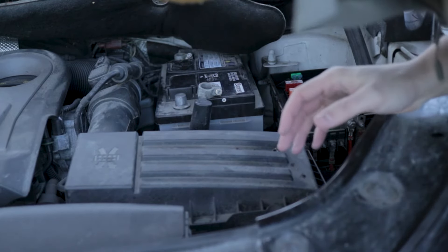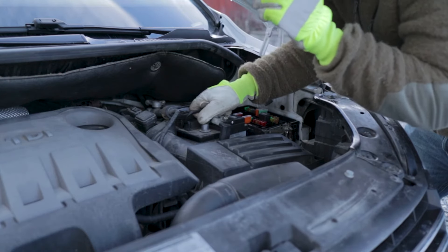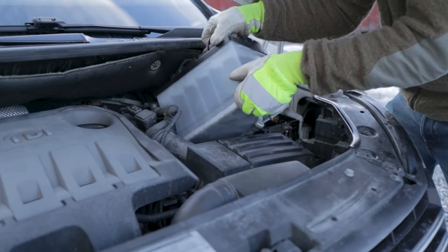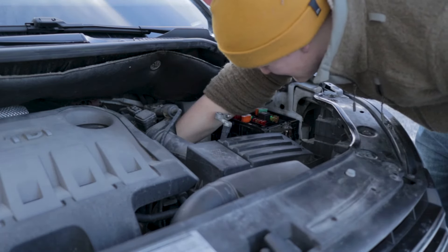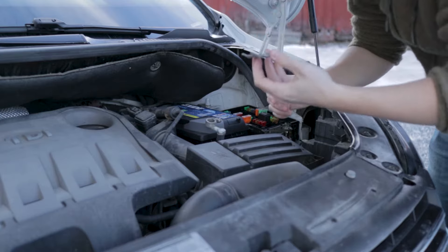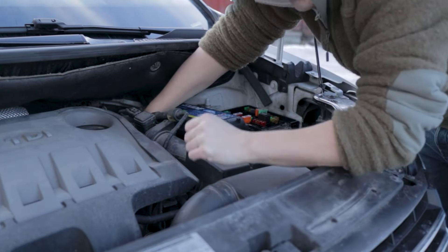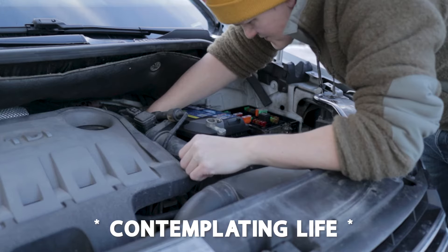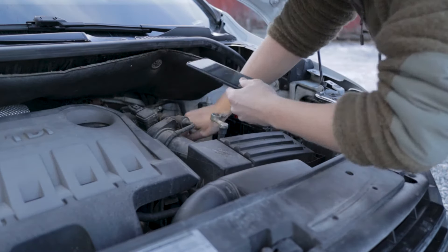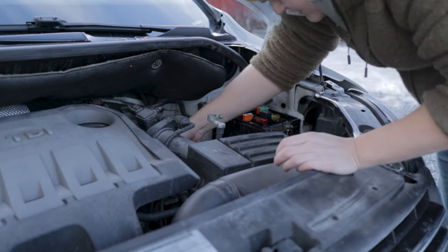You know that thing I told you about where you should be careful not to drop the bracket into the engine room? Yeah, that just happened. Remember kids, always lift with your back. Now I'm going to put the bracket back in without dropping it again. Okay, that's strike two — I'm not going to risk a third time. I'll place the bracket in first somehow.